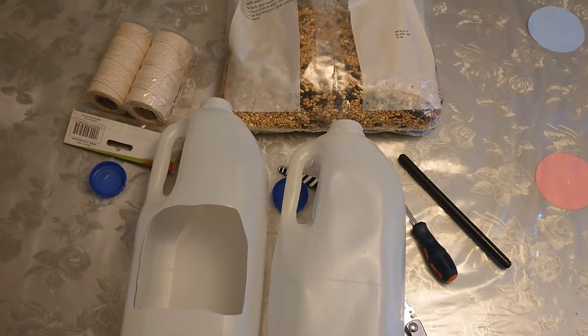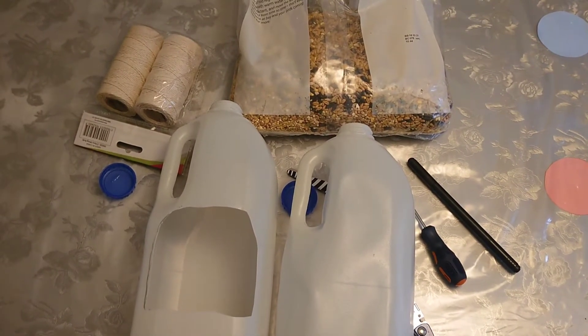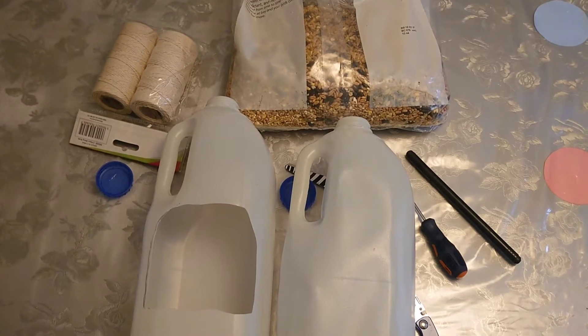Hello and welcome to this video. In this video we will be showing you how to make a bird feeder.